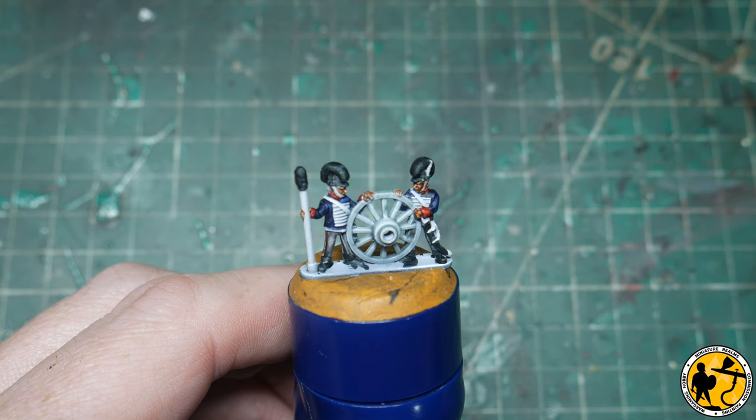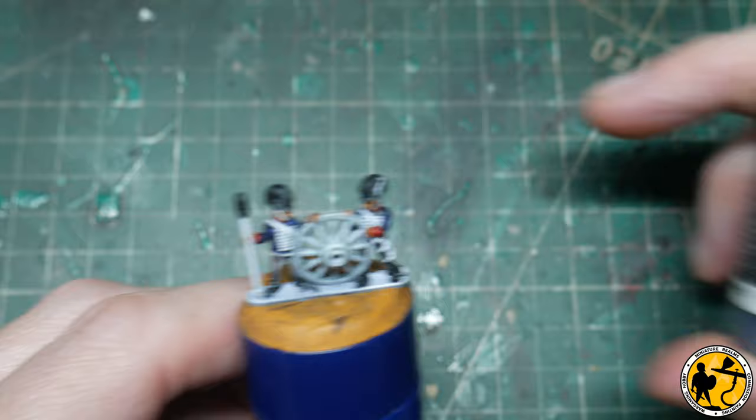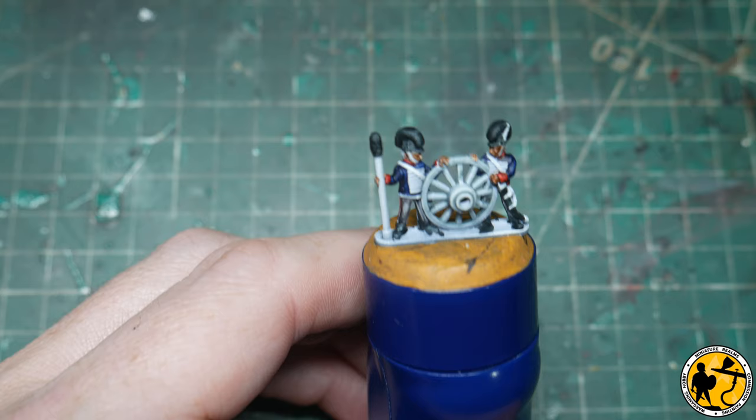Next up I'm going to paint a little bit of silver colour onto the hilts of the swords, and I'm going to be using Black Metal from Scale Color — Scale 75.